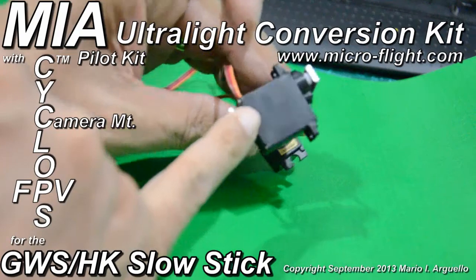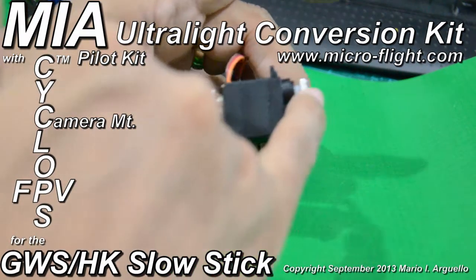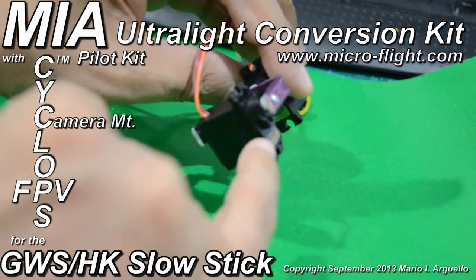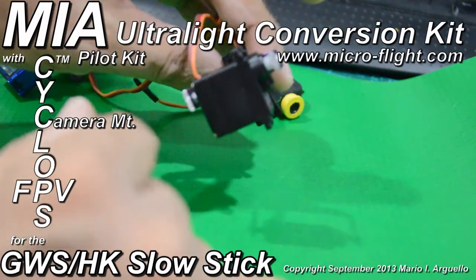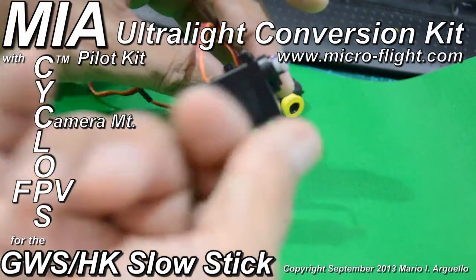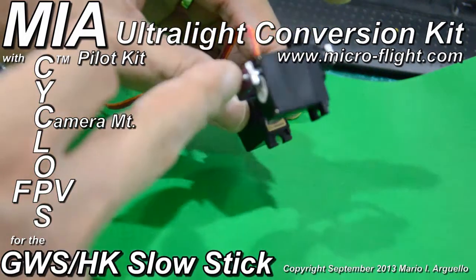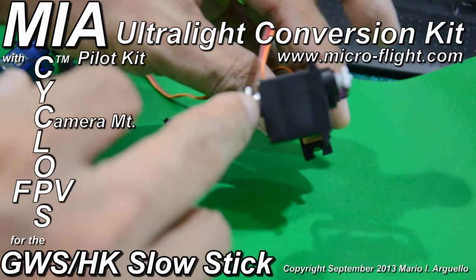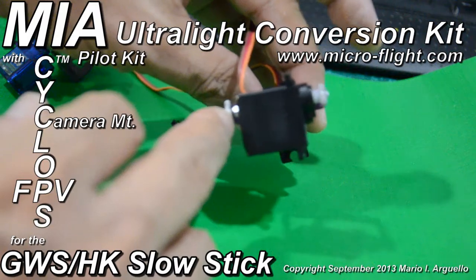Nothing elaborate — I did have to make one little hole on the servo case to be in line with the pivot point. This is nothing more than just a servo screw attached to the servo's potentiometer shaft. At the other end, I simply put a 2mm screw with a lock nut to create a spacer in between.